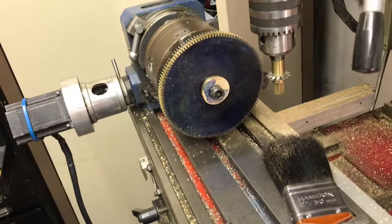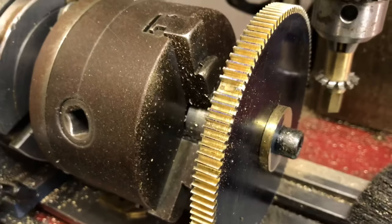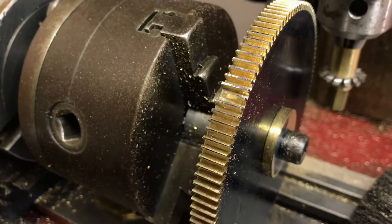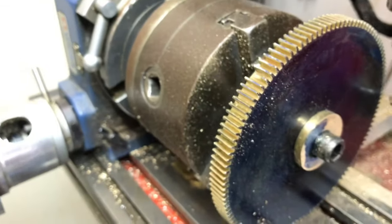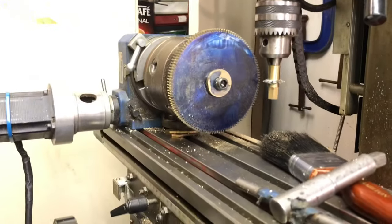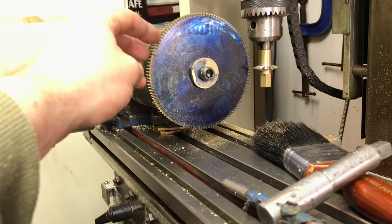We're only early into the project but I've had my first moment of sadness, due to trying to take a video during a momentary lapse of concentration. You can see here that I've trimmed one of the teeth. After storming around for 10 minutes, I've got to make a decision — do I create a new wheel? It's not time that's an issue, it's money. That blank costs just under £40 for the brass alone.